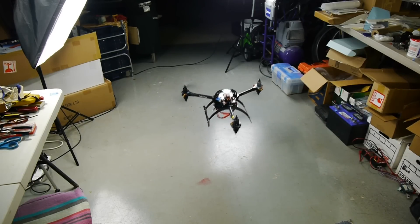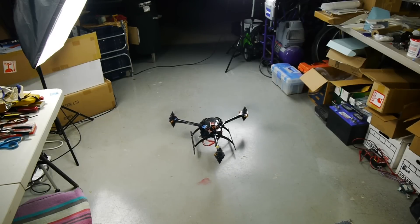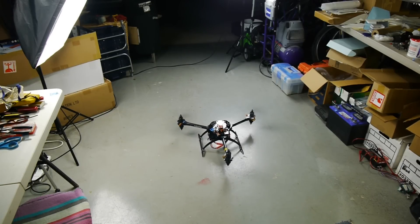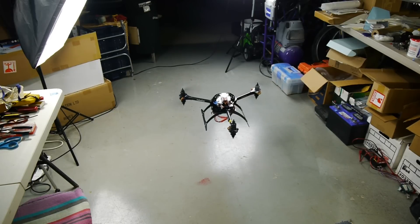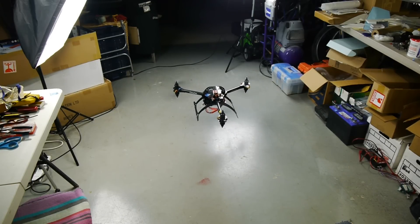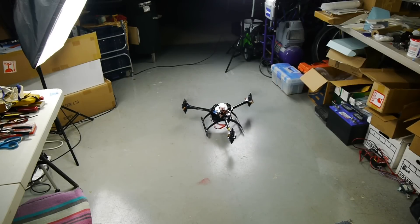I think the gains were at 135 on the roll, tilt, and yaw — or whatever those were. Back to zero and the motors stopped automatically. Now let's try manual mode.